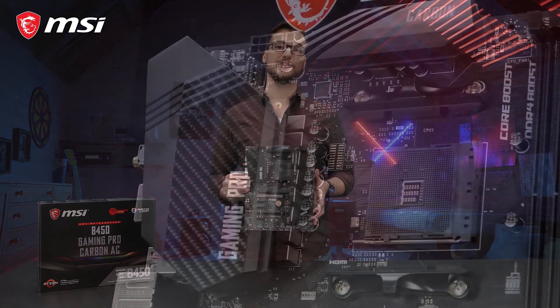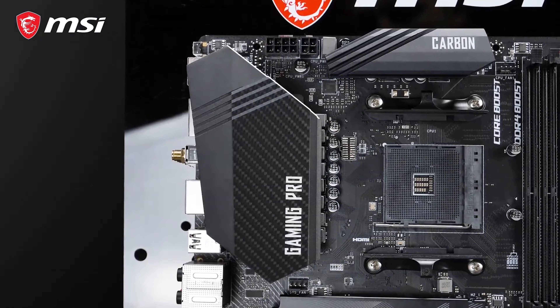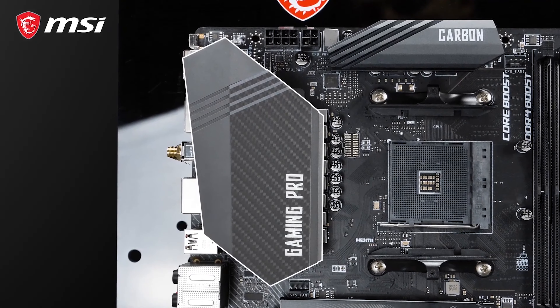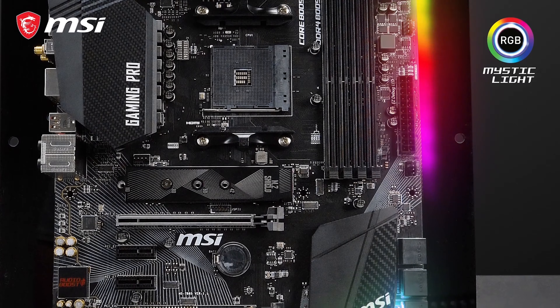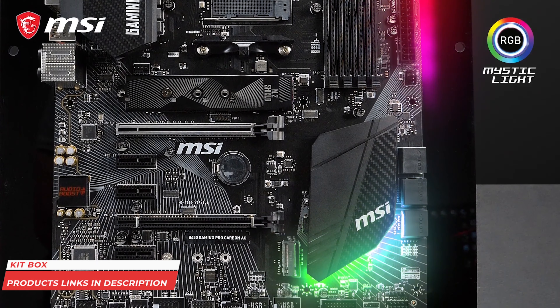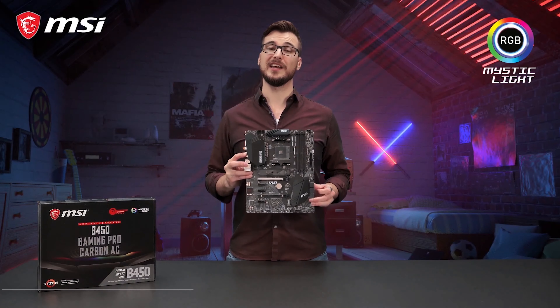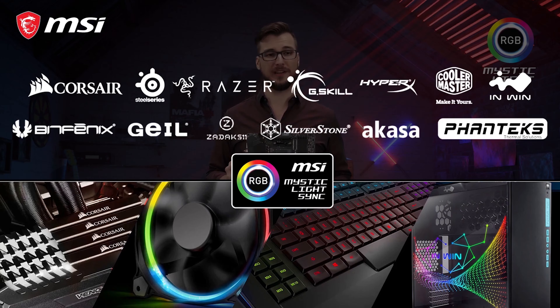That's why this model features a beefed-up digital power design we call Core Boost, and an extended heatsink cooling for the best overclocking performance. The B450 Gaming Pro Carbon AC is of course equipped with RGB lighting offering millions of colors. With MSI Mystic Light functionality, it's also possible to synchronize the lighting with other RGB illuminated components.